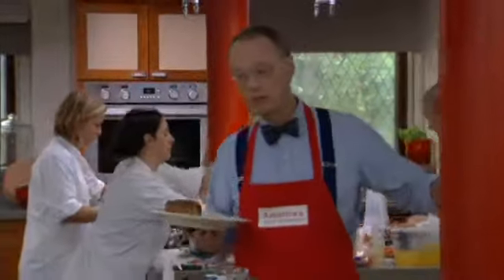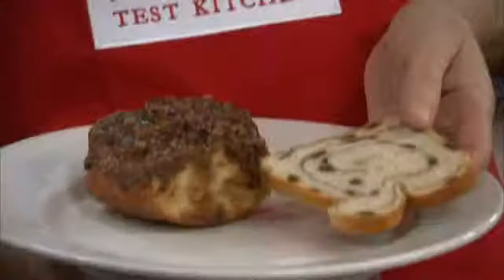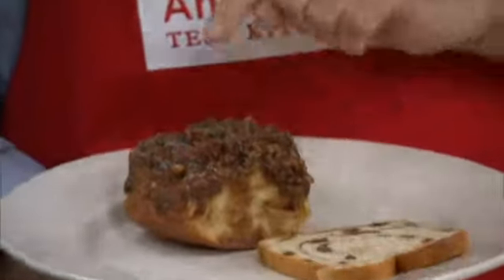Here's my question — it's a little quiz, kind of like a zen koan, one of those unanswerable riddles. What do you get when you cross a piece of cinnamon bread like this and a cinnamon roll?